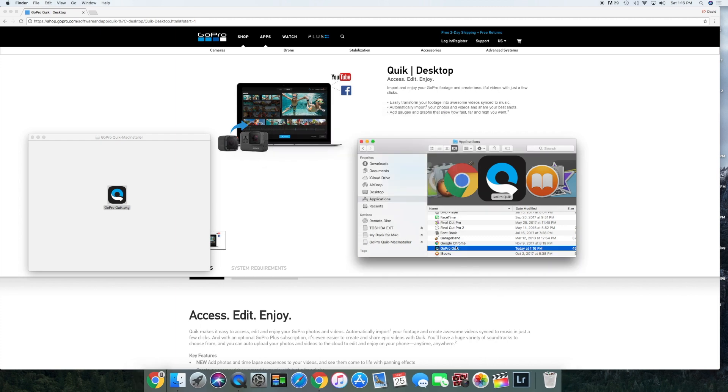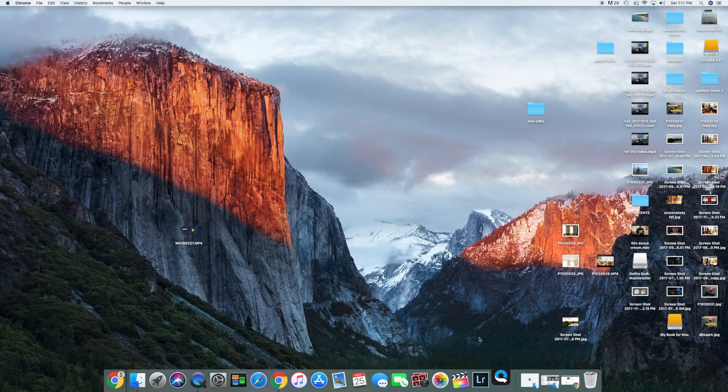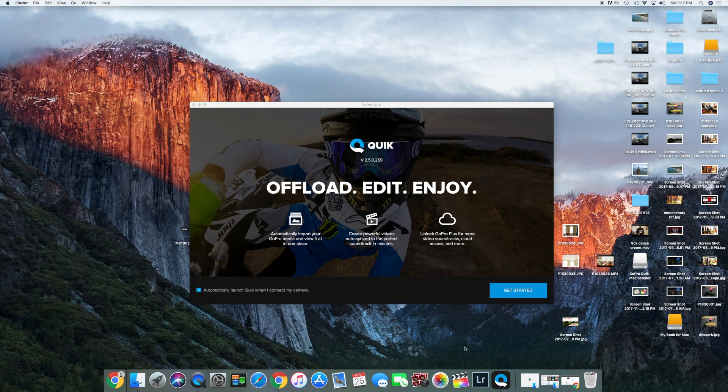You can keep or trash the installer, whatever you decide — I decide to keep it. All right, let's get started.